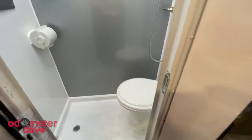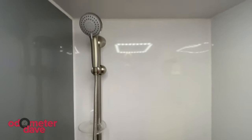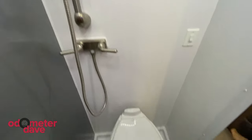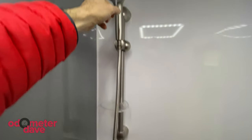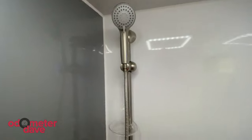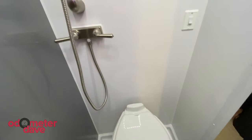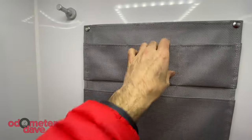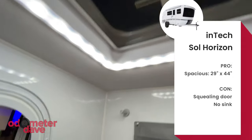Of all the trailers we looked at this day, the Intec's bath felt the most spacious, partly because there's no sink. This is pretty nice — there's no sink. But maybe we could work around that? You could probably wash your hands with the shower. That's true, but you are relying on the kitchen sink. What's nice is it's really easy to move around in here. The lighting is nice too. You've got these pockets to put your shampoo in, and there's a fan. We like the size and feel of the Horizon's wet bath.